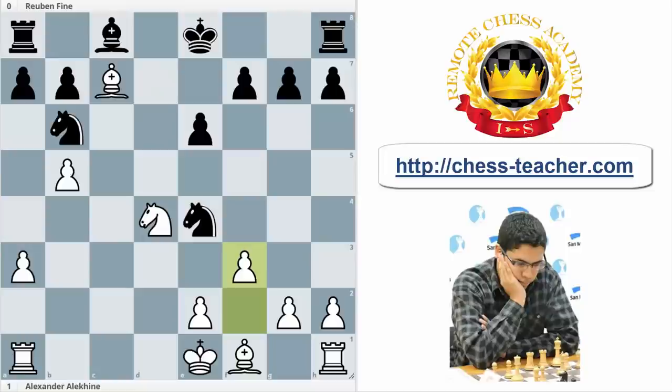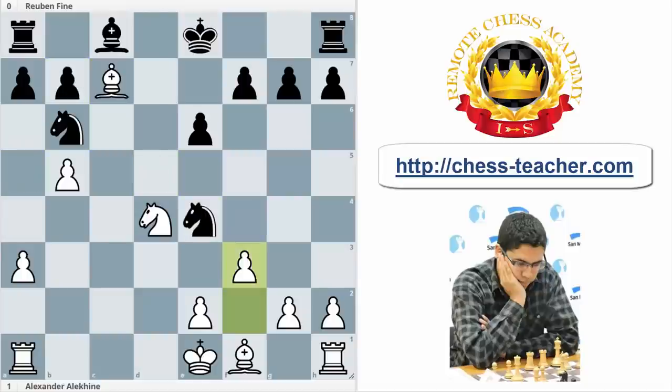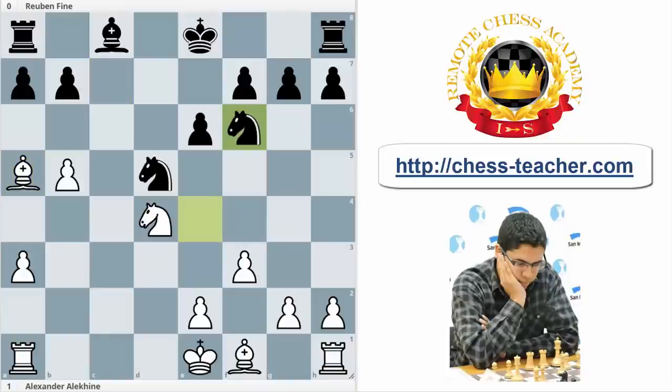That is the key move, because after Nd5 and Ba5, if we continue with the idea of b6, now it's possible to play fxd4, b6, bxa5, and exd5 with a piece up. So it's really interesting to see how Alekhine combines tactics and positional play — a really good tactic can keep the bishop pair.